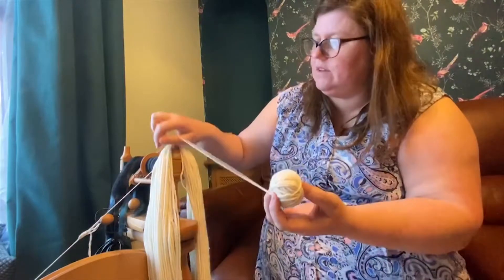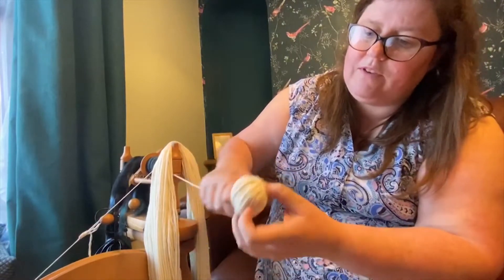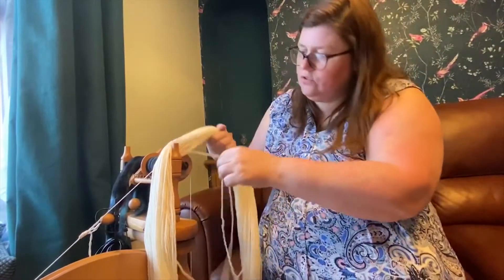As the ball gets bigger, I tend to turn the ball as I'm wrapping with my finger. There's 166 metres usually to 100 grams, so you know it's going to take a little while.